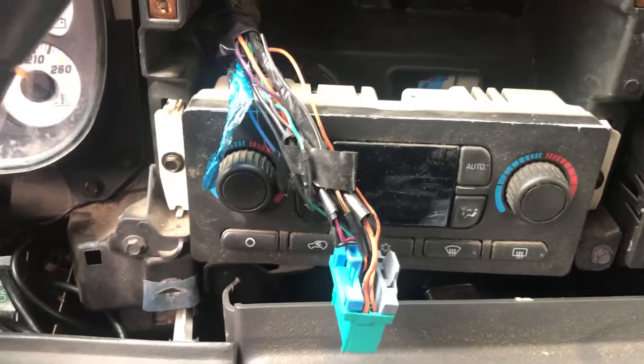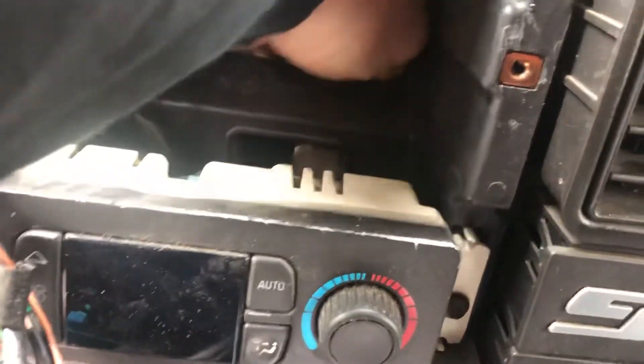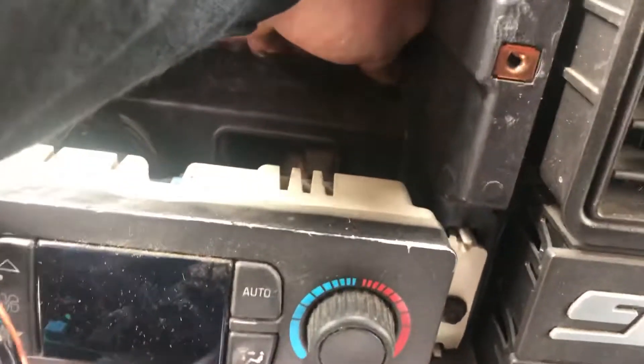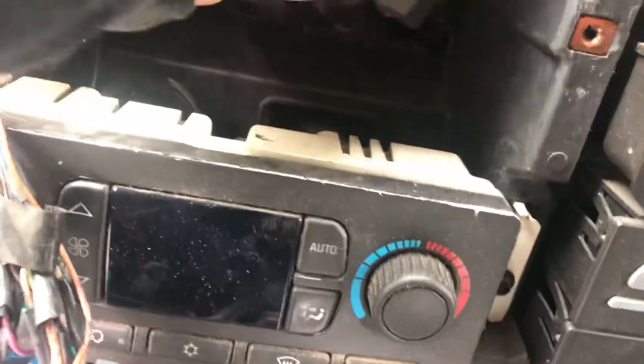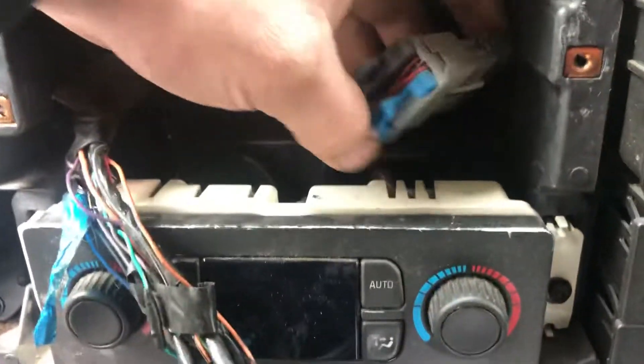All you've got to do is look behind your heater control, and there is a regular connector that has already bypassed or already left from the amplifier, so you don't have to buy that little bypass harness. All you have to do is pull this thing out like so, and you can see it's basically the same connector, just a different color.